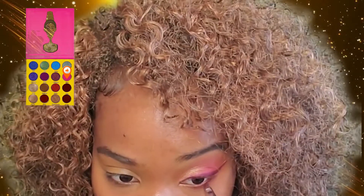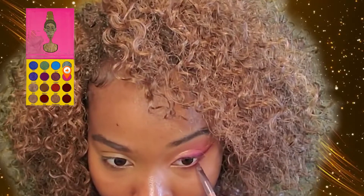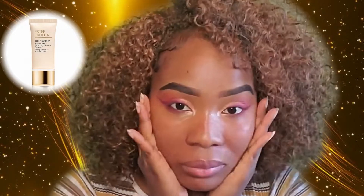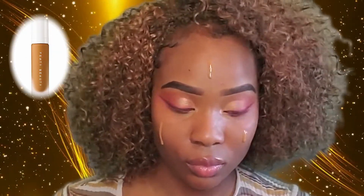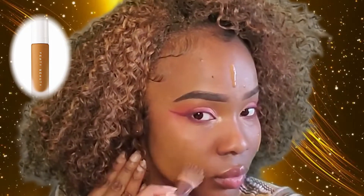On my bottom lash line we're going to add the transition color, and then closer to the lash line we're going to use the color Borie that we used for the wing liner. As an inner corner highlight we're going to use this light pink color, Oh Sun. I'm satisfied with this eye so I'm going to do the other eye and my brows.